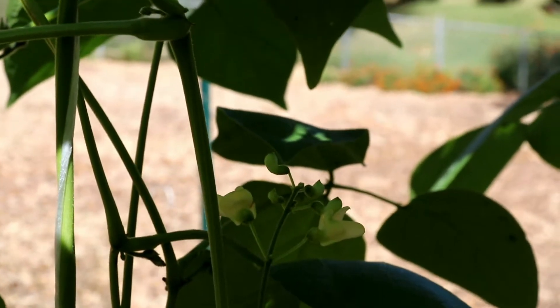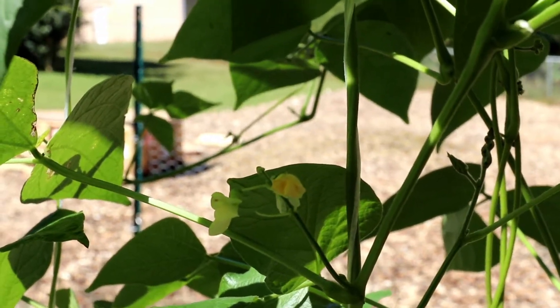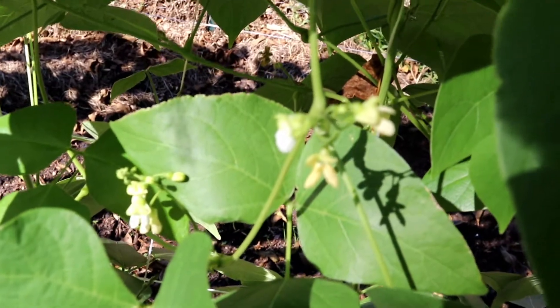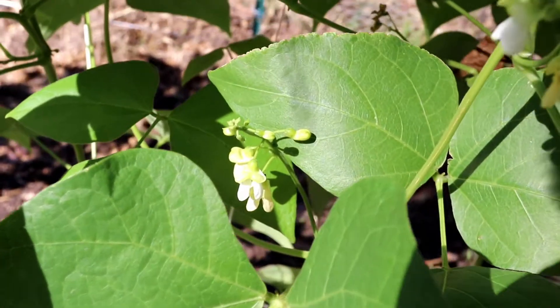There are quite a few blooms on the lima bean plants, so hopefully they will turn into bean pods soon and maybe we'll get some of those. The dragon's tongue beans are doing really well — there's quite a lot of those. I'm thinking I might pick those tonight or tomorrow and eat them. I want them to be as fresh as possible.